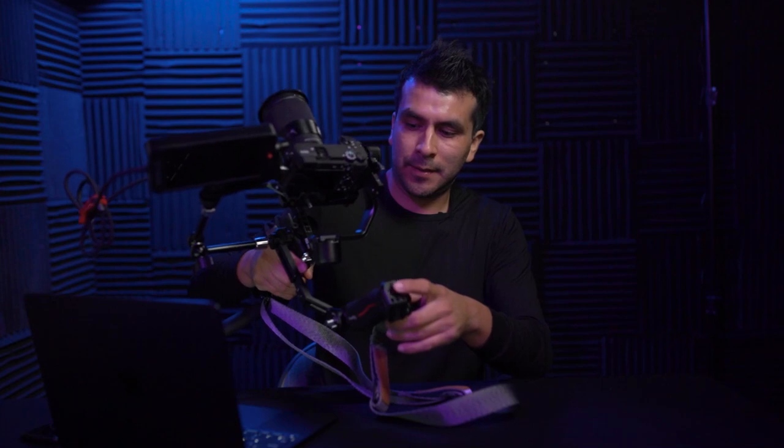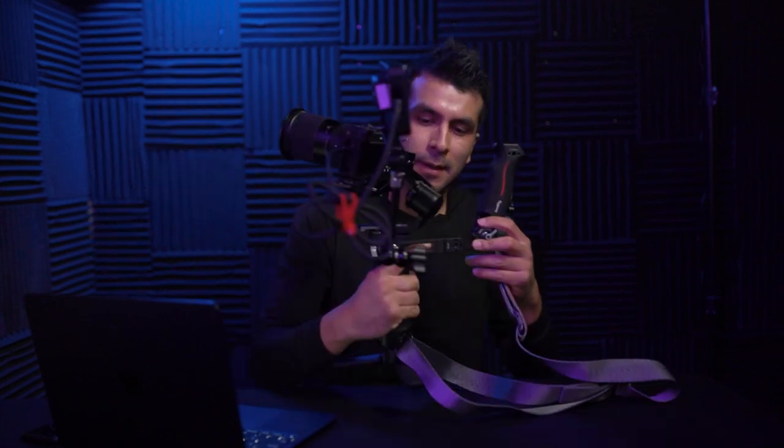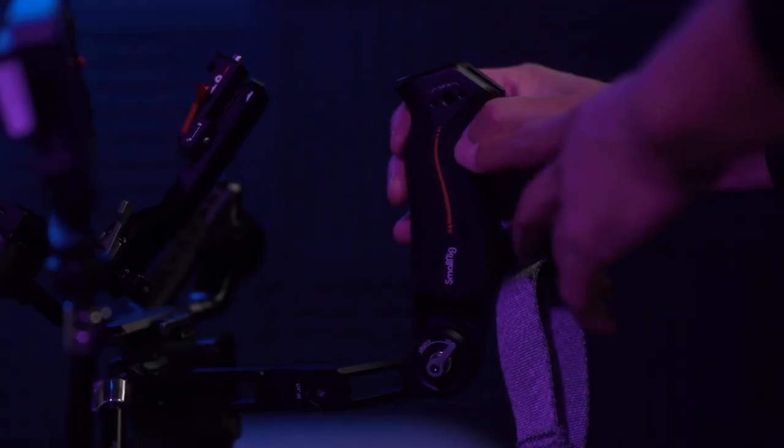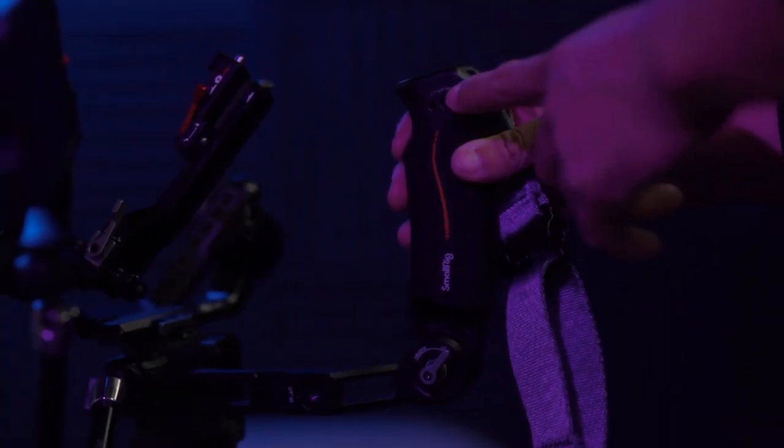It's also got quarter-inch threads on both sides. Basically, the straps plug into the side of the handle and then the other side plugs into the gimbal itself right over here.